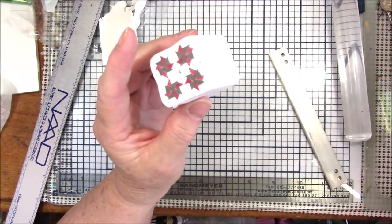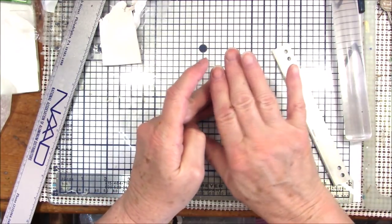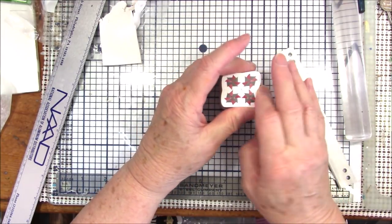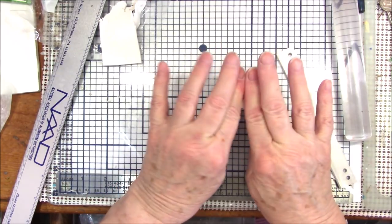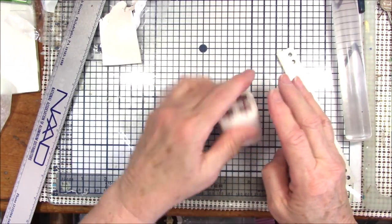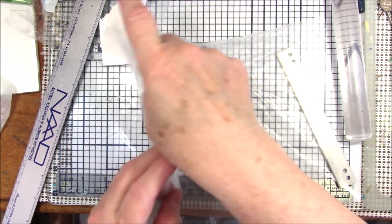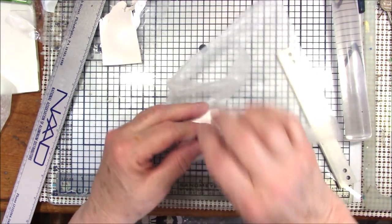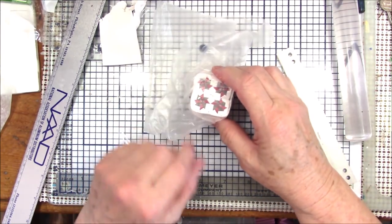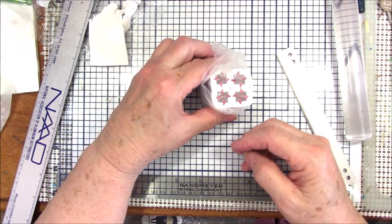Quilt square number two — the pinwheel! Come back again next week for another tutorial. I also have an announcement to make but I'm going to wait a little while — it's something I'm excited about and I think you will all enjoy. Come back on Friday for my Friday Frolics and I'll have all the information for the announcement. Have a great day, come back again soon — bye!